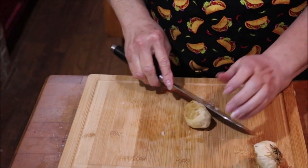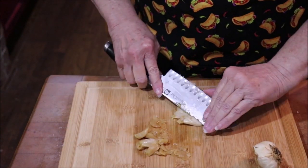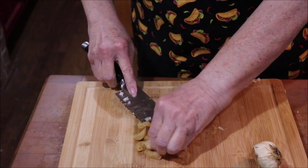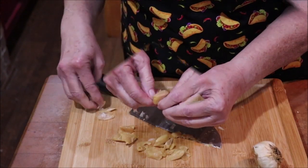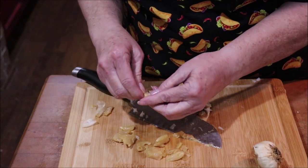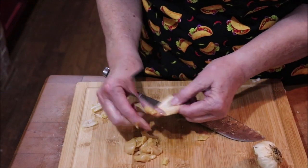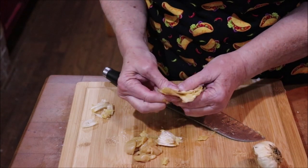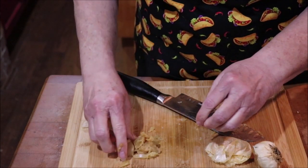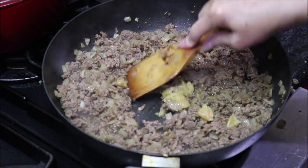I'm going to use some of that roasted garlic that we made today and mash this whole clove out and put it in my beef. A whole paper and all came out — if you haven't watched the video on roasting garlic and you're interested, I'll put the link down below. See how easy it just squishes right out — it's so good. I'm going to put every bit of this over in my meat on the stove, stir it in and mash it a little bit more.